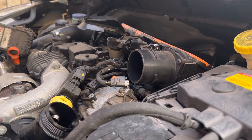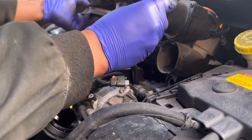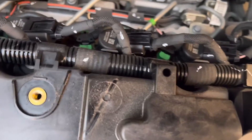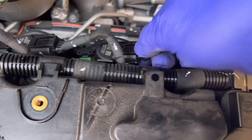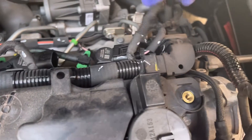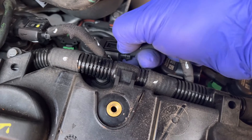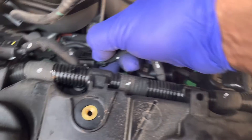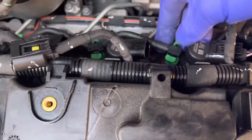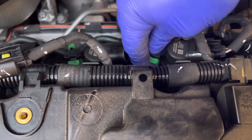Remove the injector cover. Now we have access to the injectors. We need to remove the injector power supply connectors. This is the injector number one supply connector — press the top of this tab and pull. After that you can remove the power supply connector.